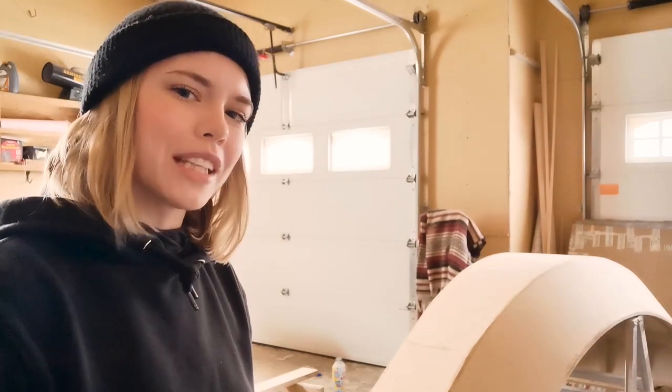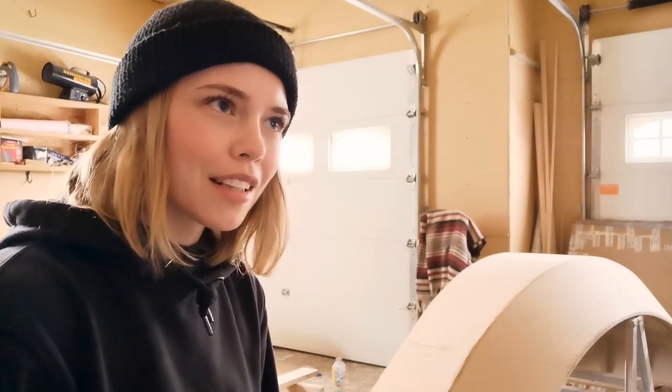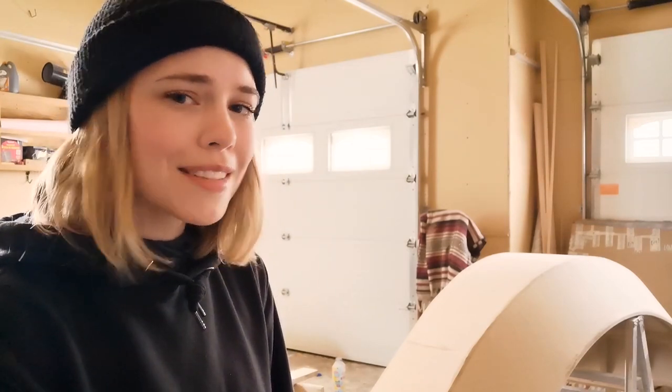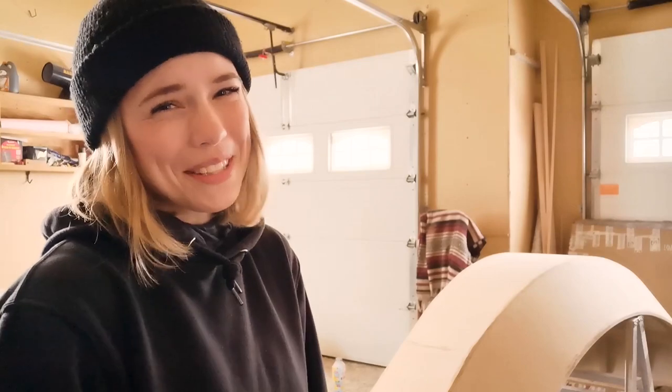I feel really confident with a palm sander, a jigsaw, and a table saw. So that's a positive.